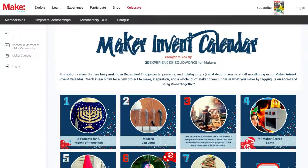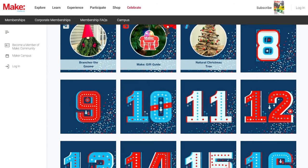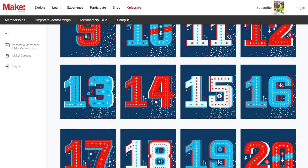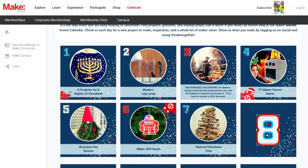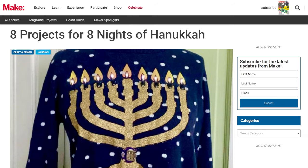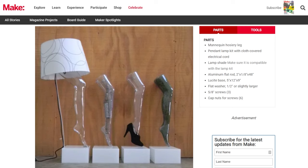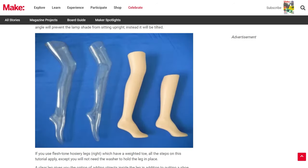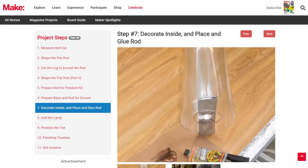Make Magazine is continuing their tradition of the Maker Invent Calendar — basically a virtual version of a traditional advent calendar. As the days count down to Christmas, you get a new link to holiday themed projects, guides, videos, and deals. So far there's a 20% discount for a SolidWorks license and a fun guide to making your own Christmas Story style leg lamp, and plenty more.